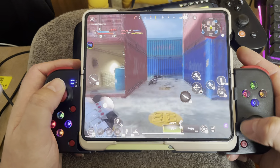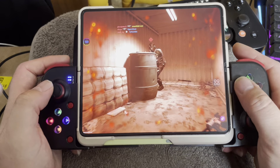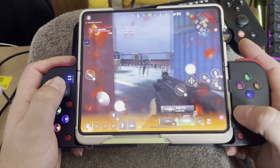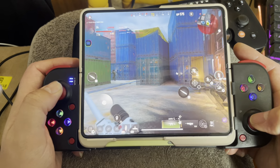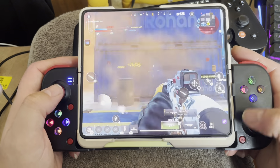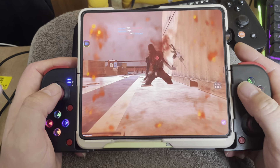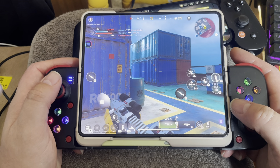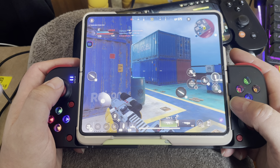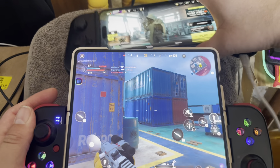I didn't even see that dude — he was right there. I wanted to hide but didn't realize he was there. I left him a surprise. I don't blame them because it's either my network lagging or the gamepad moving really slowly. I'm wondering if it's the gamepad causing the problem. I have my DualSense controller — I've got an idea, I'm going to leave the BSP here and switch to the DualSense.